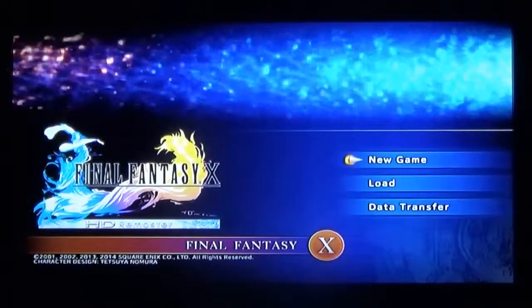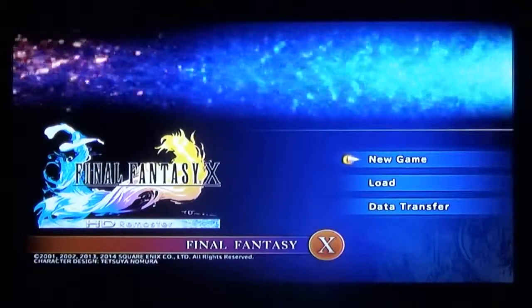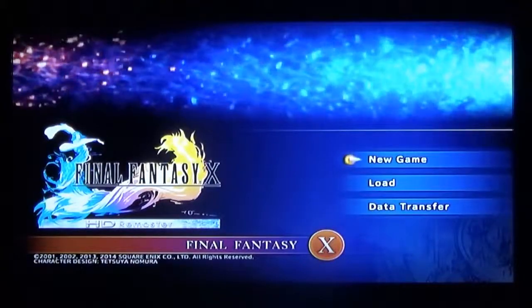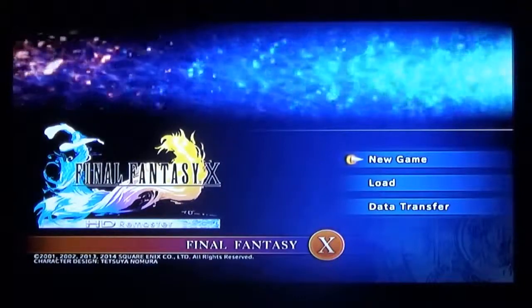Hey, what's up YouTube? Formerly Legend Master here with a new video. As you can tell, I got something that could actually do something besides just the DS. And that is a camera.